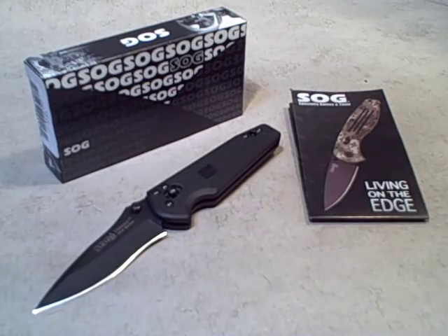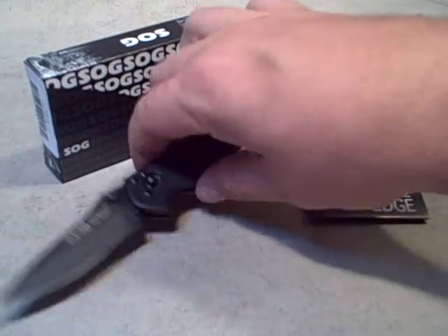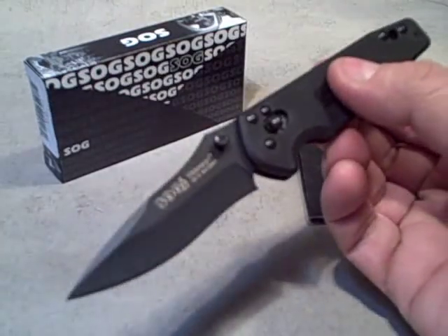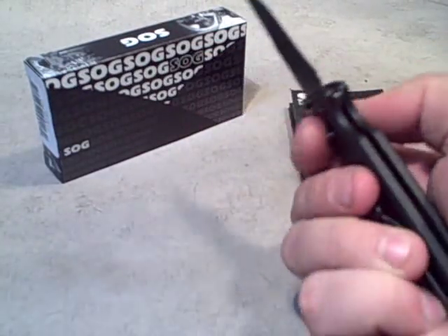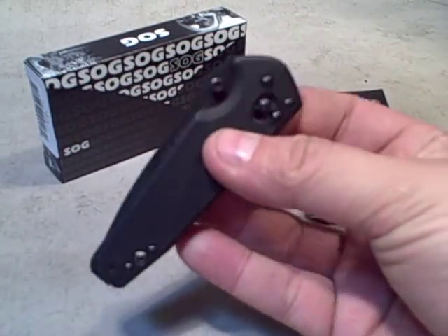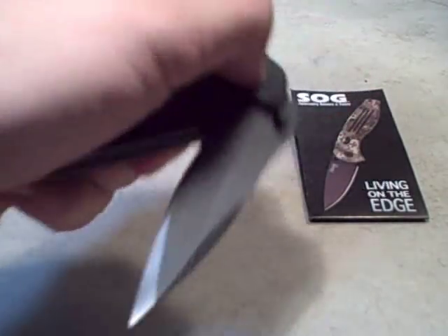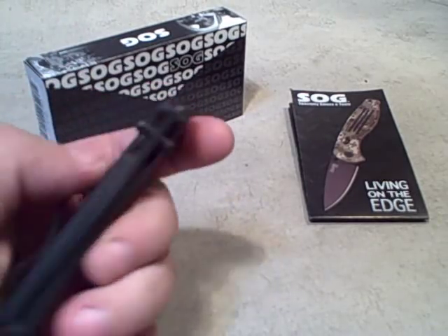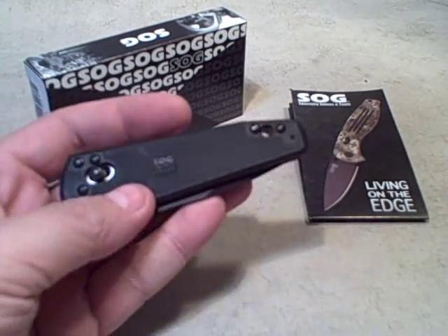This is our first look at the SOG Visionary One. This is a folding knife with the ArcLock system. Very easy to open and very secure once it's open. Very easy and very safe to close very quickly. It can be used with either hand very easily, which makes it a great utility knife as well as a tactical knife.